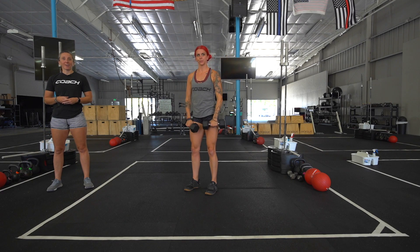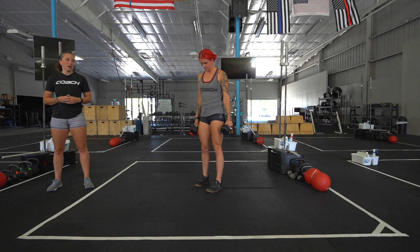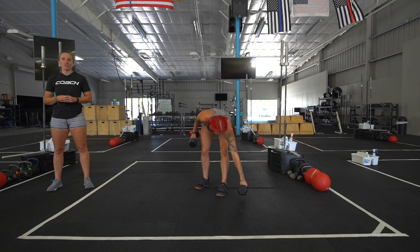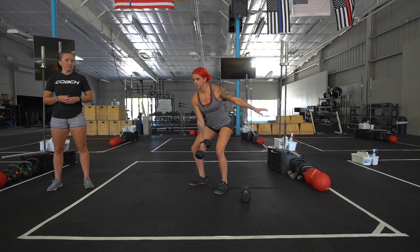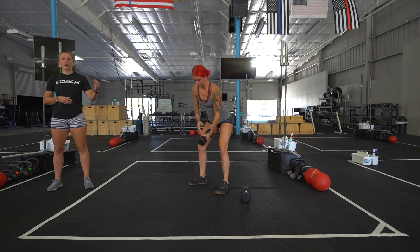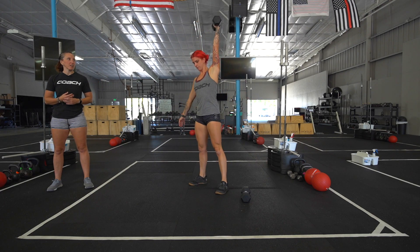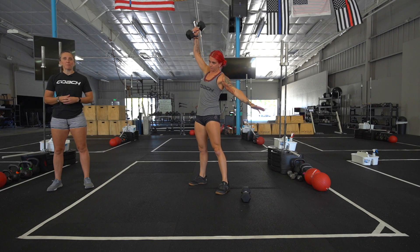Now for your push-pull workout, we have an AMRAP of 12 minutes: 24 dumbbell hang snatches, alternating. She's in the hang position, knees are slightly bent. She's going to scarecrow punch, bringing that dumbbell up, transitioning anywhere in her chest section for that dumbbell, making sure she's keeping a nice fluid motion.